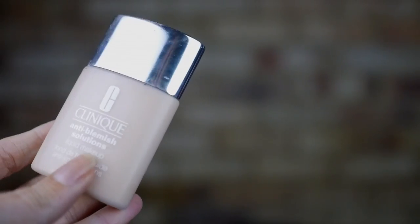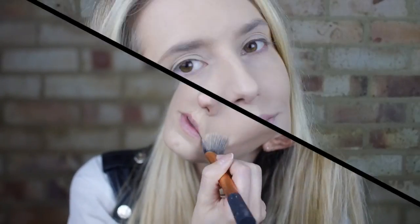First up, create an even base. I use my normal anti-blemish foundation by Clinique but applied it far thicker than usual. We can cake it on because this is a fancy dress look rather than an everyday makeup look.